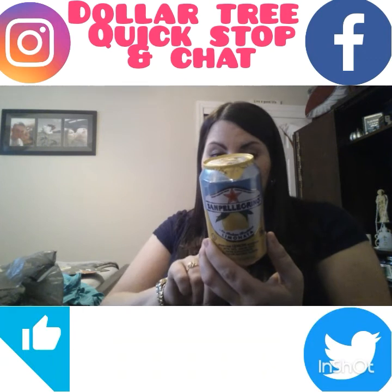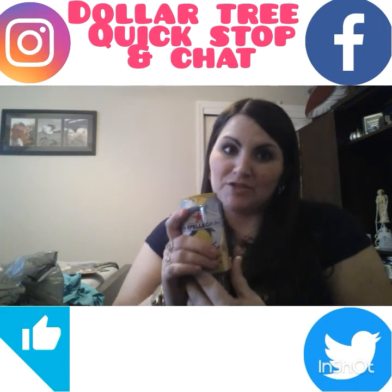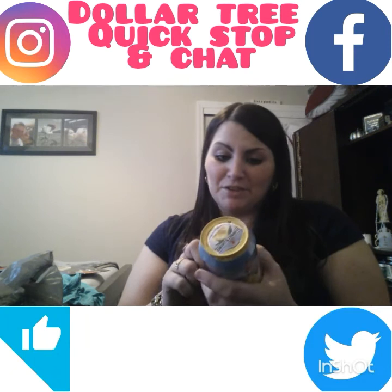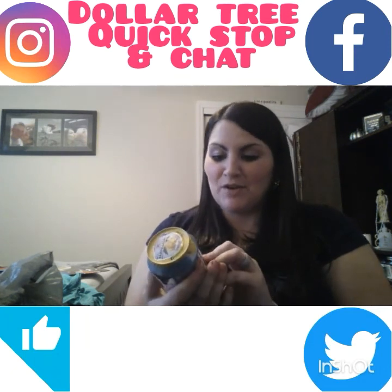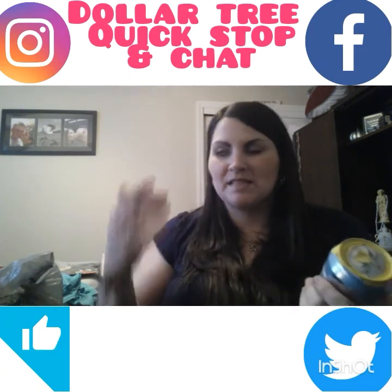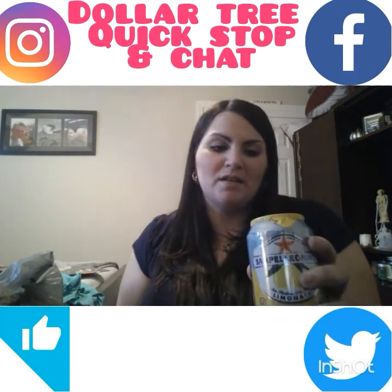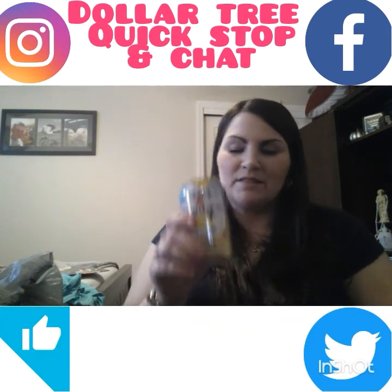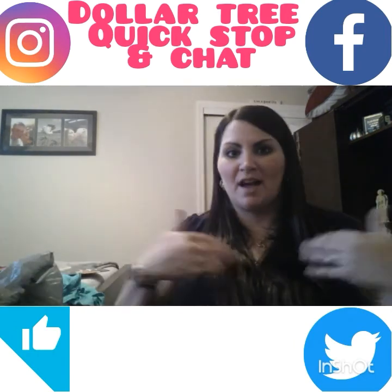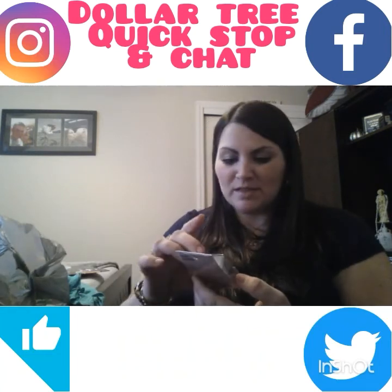I love San Pellegrino — this is the lemon limonada. It's an Italian tradition for sure. It's got a ton of sugar and it's expensive — for a case of six they're about a dollar each. It wasn't a great deal but I was in the mood for one. Shout out to all my Italians — they know what this is about!